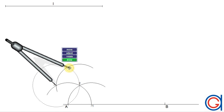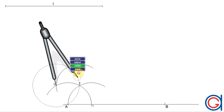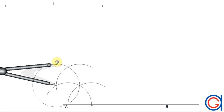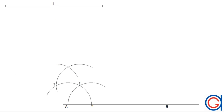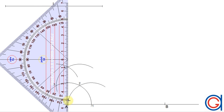Finally, setting our compass on the new point 3, we scribe an arc to the left cutting our previously drawn arc at a point we will call 4. This is the four-arc compass method to draw a perpendicular line. We then draw a line from A through point 4.